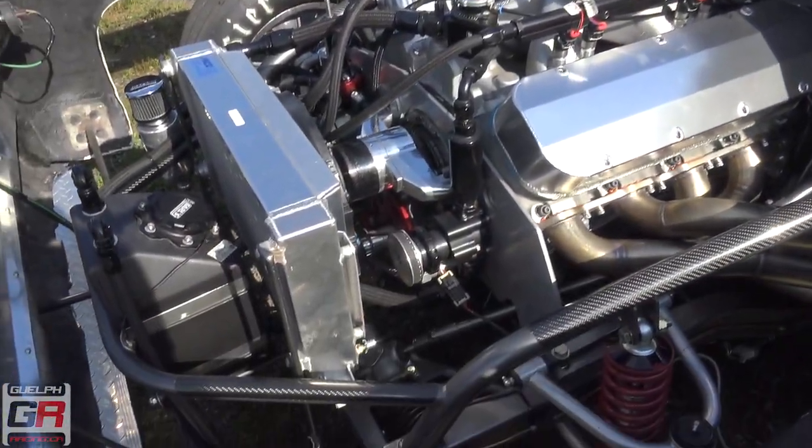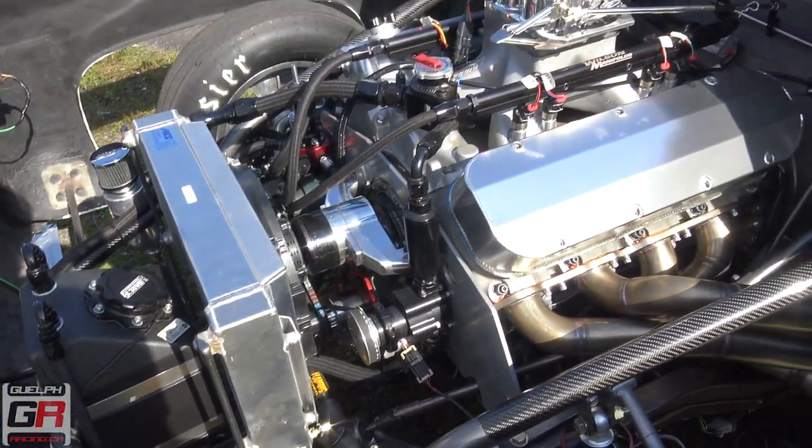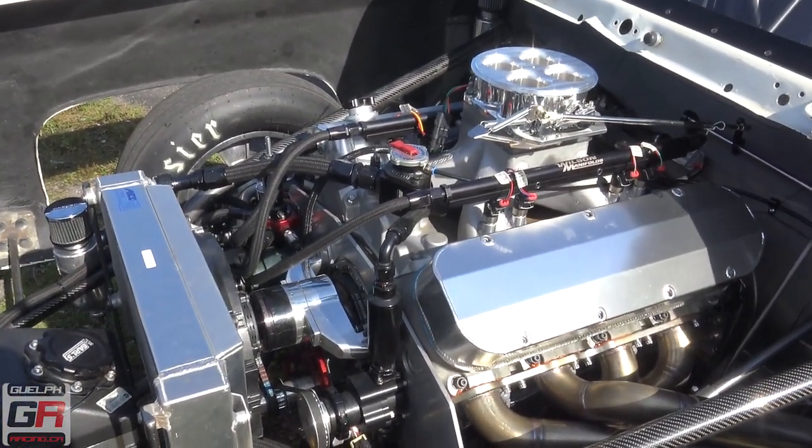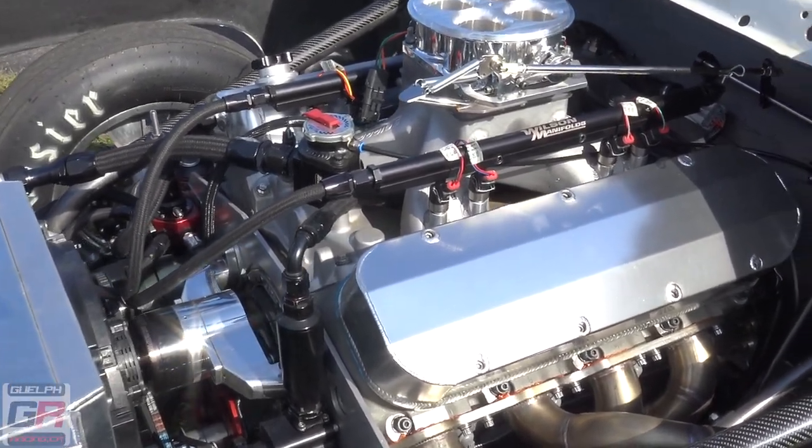What motor's in it? It's a 582. 582? Yeah. Shaft rough built. No nitrous. No nitrous? It's a nitrous engine, but I don't run nitrous. Okay. It's got 1100 horse on it. Nice.